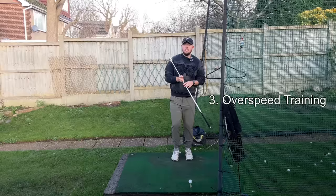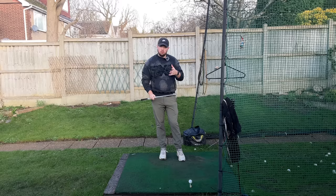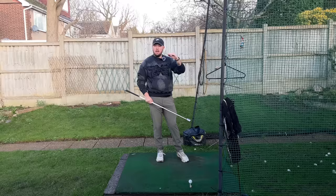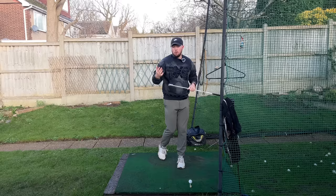Number three works with every single person on the planet, and that is overspeed training. Essentially what it does is increase your cruising speed on the golf course. If a 75% effort swing currently goes 230 yards, doing overspeed swing training will bump that same 75% effort swing up to 250 yards — not putting in any more effort, but gaining more speed.